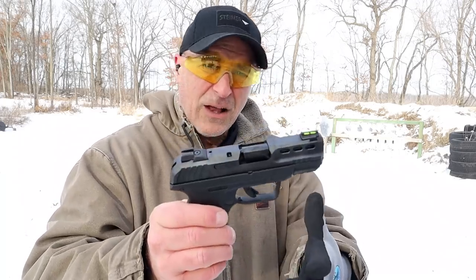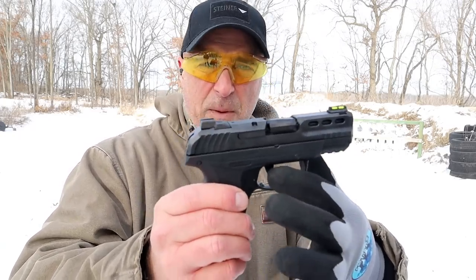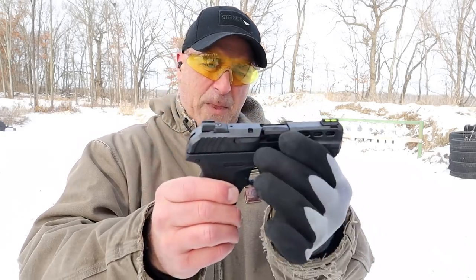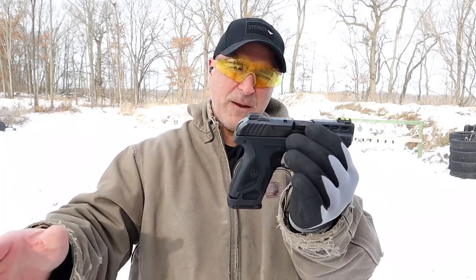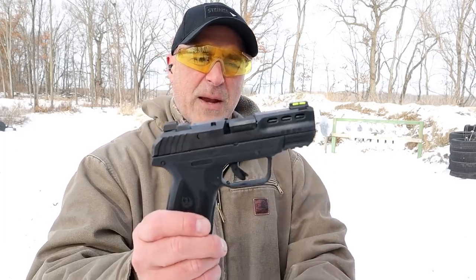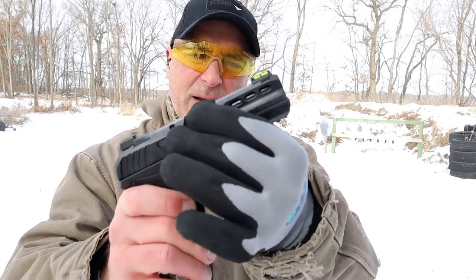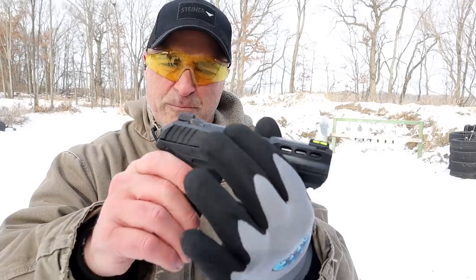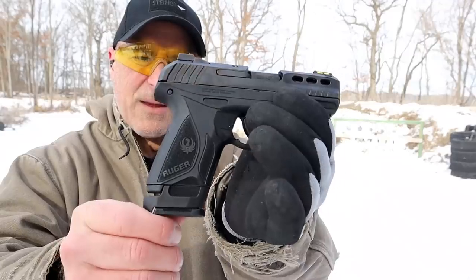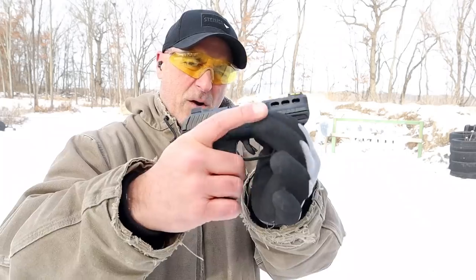The technology with the trigger came from the LCP 2, and a lot of people like that. It does have the trigger bar safety in there, so when you shoot an LCP or a Security 9 you're going to get the same trigger with the Security 380. It also has some lightning cuts in the slide there that look kind of cool. It is a hammer fired gun, and overall nice feel — the grip texturing is the same as the 9mm Security.